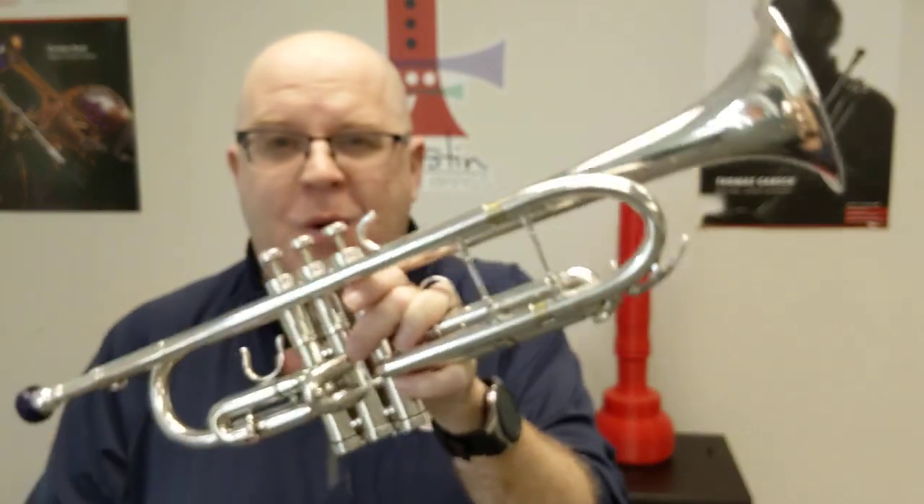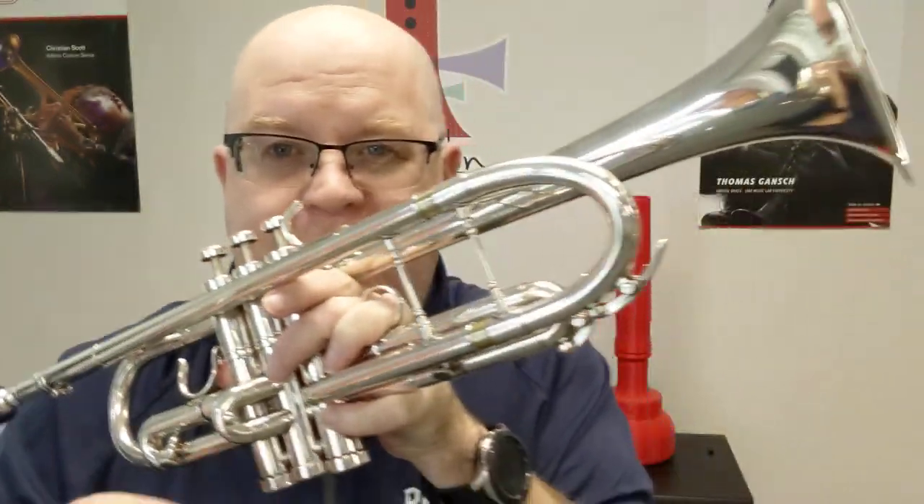Hey everybody, it's Trent Austin from Austin Custom Brass. We have a cool horn here — let's check that out.